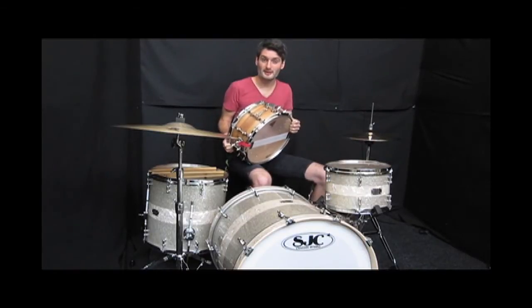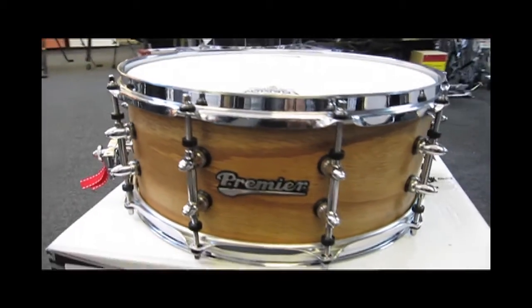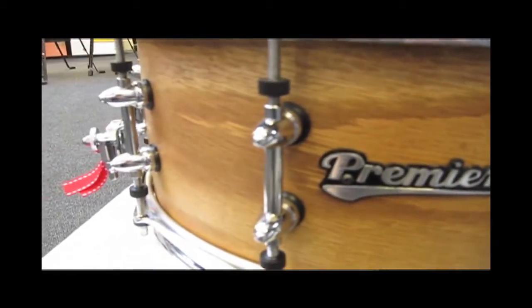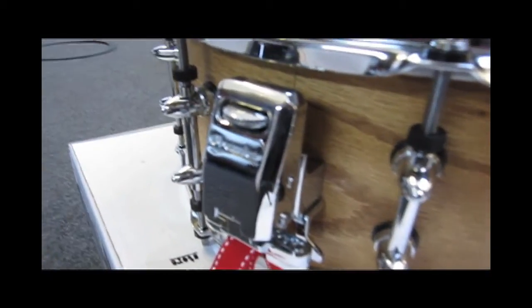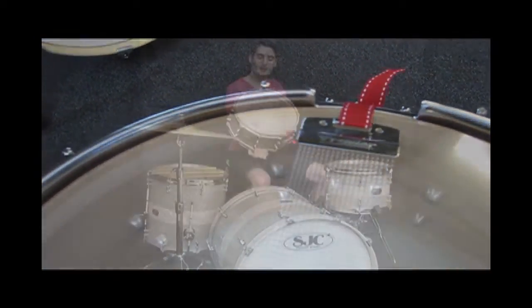It's a 14 by 6 and a quarter inch, so it's a bit different there. And it's all English — everything is British on this. This is 20 plies of Georgian oak, and it's just got a satin finish on it. All the lugs are British made. Yeah, it's a cracking snare.